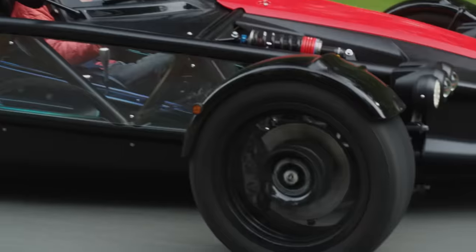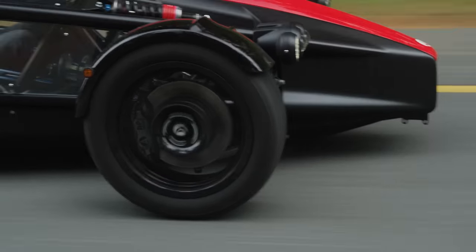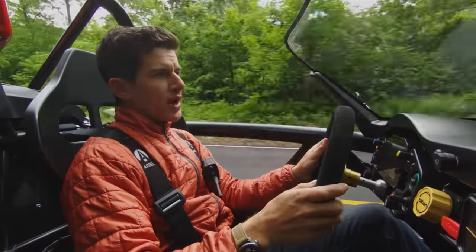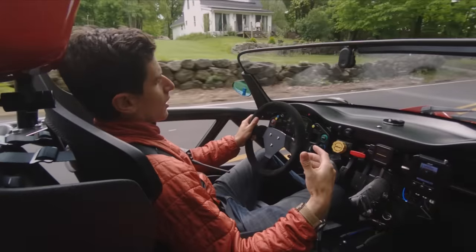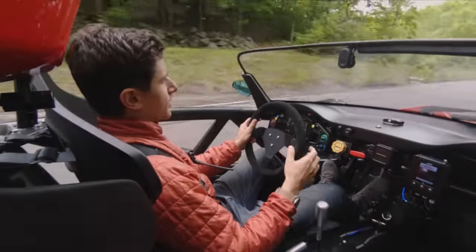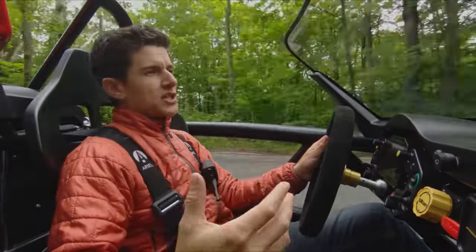The chassis is wider, the wheelbase is longer. They redid all the aero, so they were able to increase downforce while reducing drag. They moved the intercoolers from the side to right behind me, also further reducing the drag. This whole intake has been redesigned, sharpened a little bit — it's more efficient while being smaller.